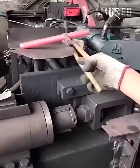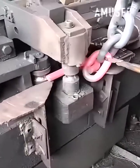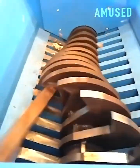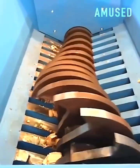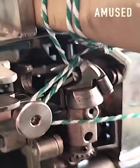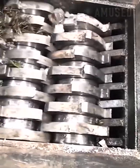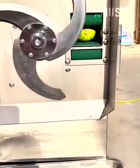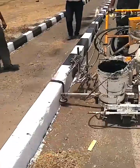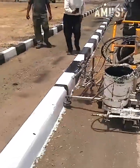Hot metal is bent into a heavy-duty chain link. Squash gets pushed through a spinning blade for exact slicing.